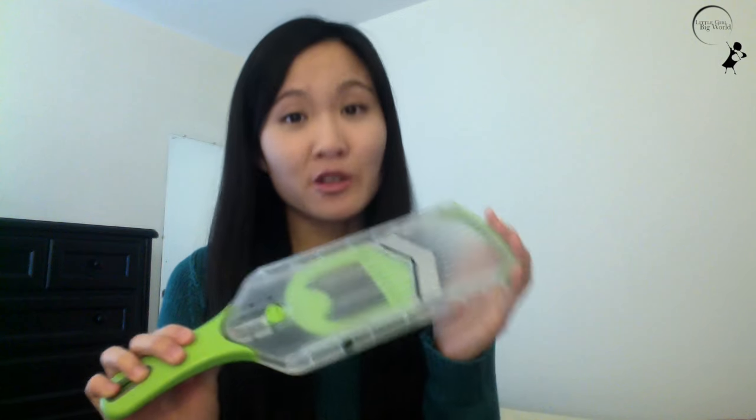I like it because it's BPA free and easy to use. I'm giving this one to my grandma because she has trouble slicing her vegetables and fruit evenly, so this is a perfect present.